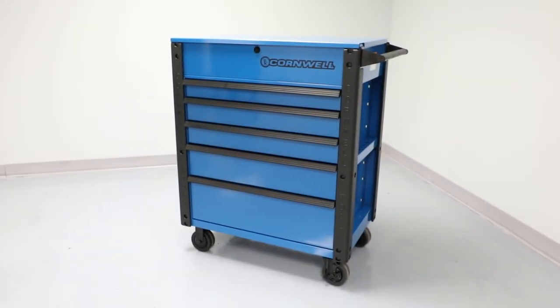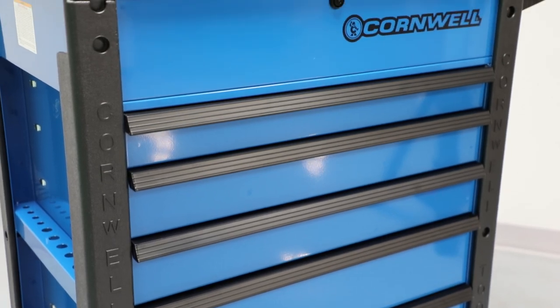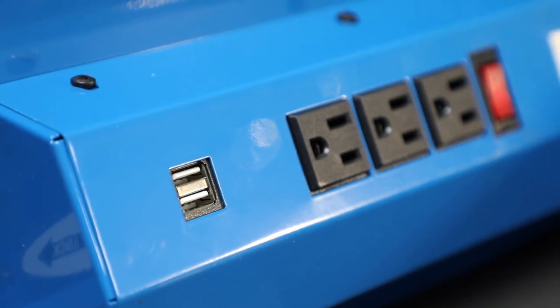Here's another awesome choice for tool storage: a five-drawer flip-top cart with all the stuff you know and love. It features an integrated power strip with three 120-volt outlets and two USB ports.